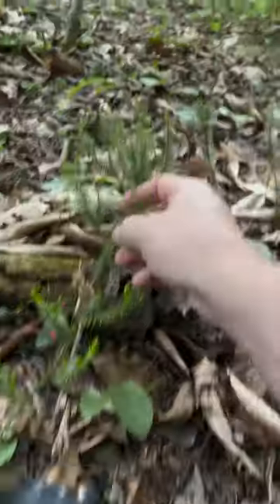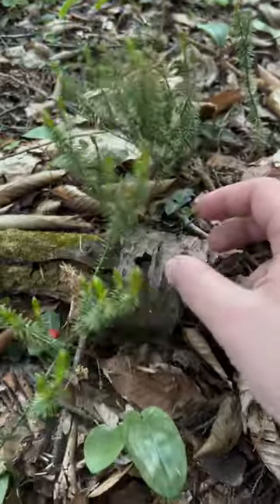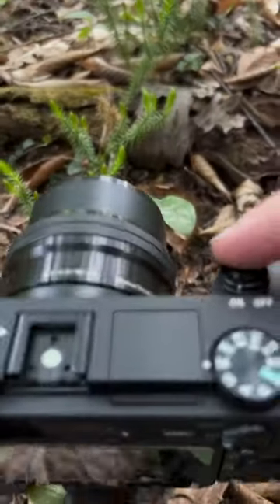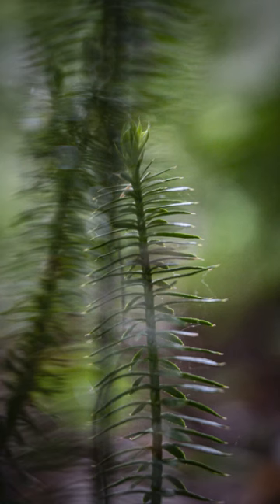Hello, we're back on the forest floor taking some pictures of what is known as the Shining Fur Moss. This little plant may look like a baby pine tree, but it's not at all. Here are a few pictures I took using the Sony a6400 and the kit lens.